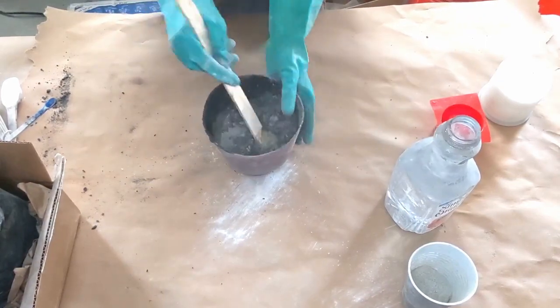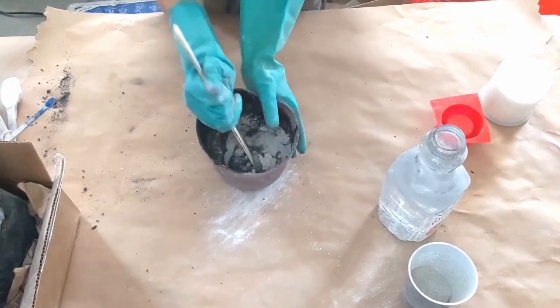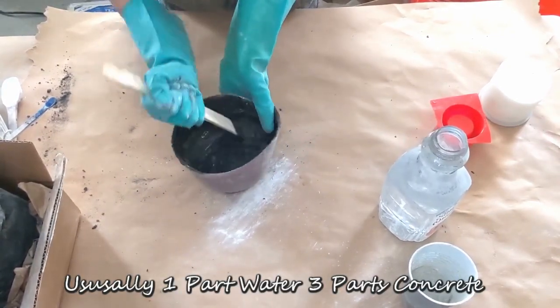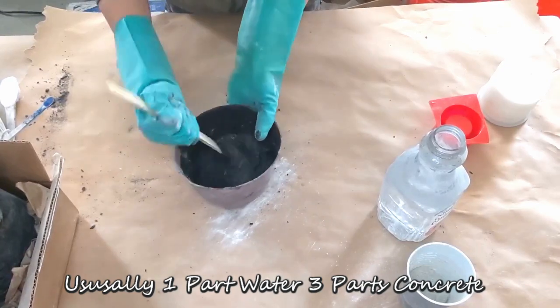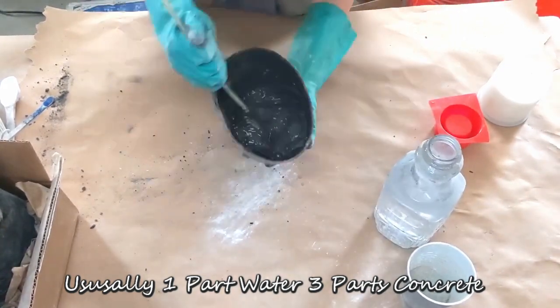Now with this carbon black, I have noticed that I don't need to add as much water. It also does that with my blue pigment. But this carbon black actually will really soak up with the water really well and you won't have to do a lot of heavy stirring, which I really like.